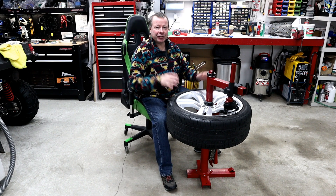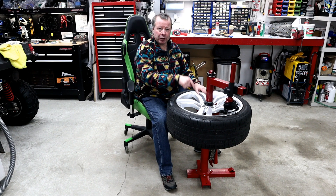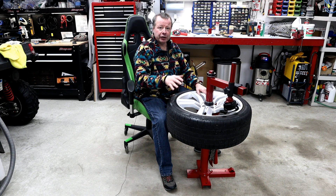Howdy folks, John here. In today's DIY video, we're going to be mounting one of these manual tire changers to the garage floor.